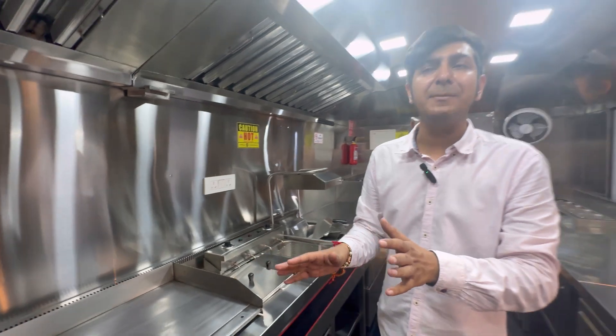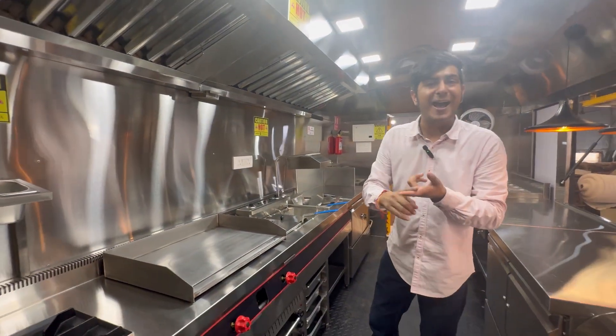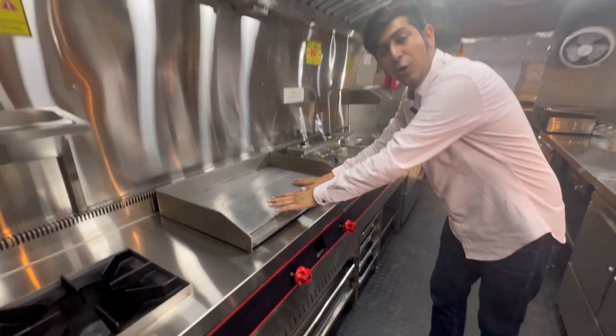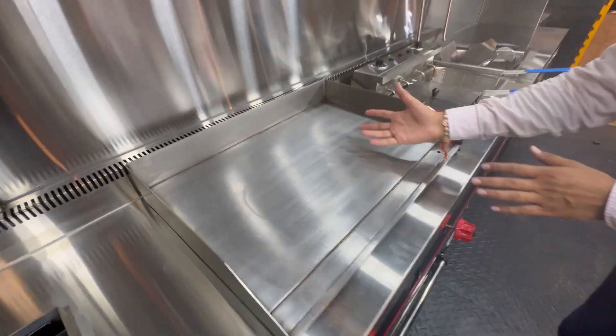Basically this entire setup is for your QSR segment — you have fast food, burgers, sandwiches, wraps, pasta, etc. This is meant for that particular purpose. This is a hot plate where you have wraps, rolls, burgers, etc. You can grill it or it can be on a plate.